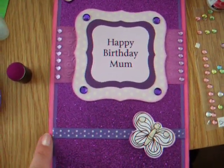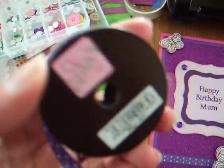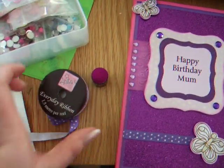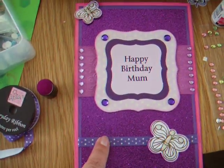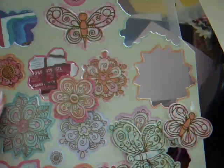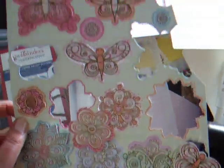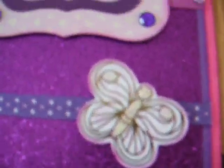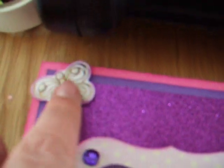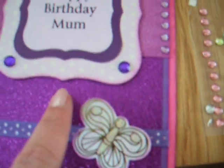The ribbon, which again looks blue but I promise you is purple, is Anita's ribbon polka dots. These came from this Kanban Woodland Butterfly set. And then I put a little bit of glossy accents on the butterfly.